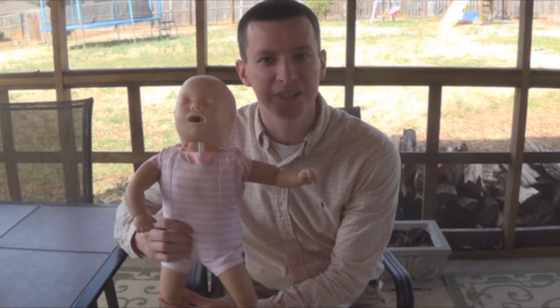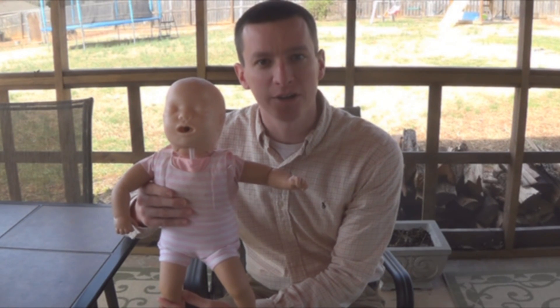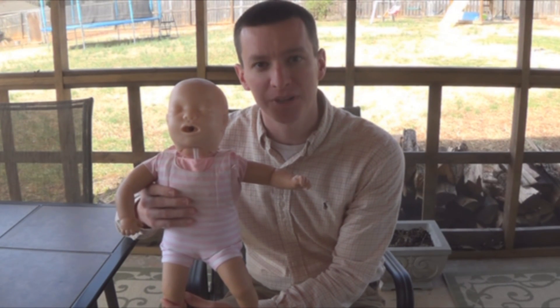Hey YouTube, welcome to another video from Skinny Medic. Got a little smalls on me this time. This video we're going to talk about how to perform infant CPR.